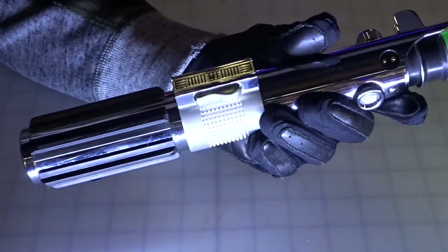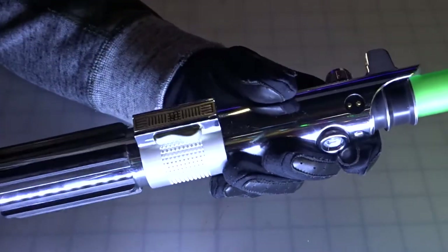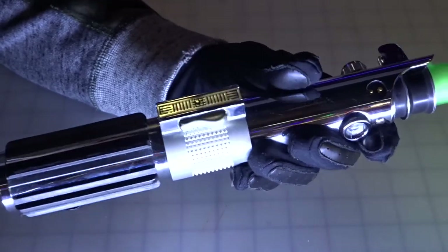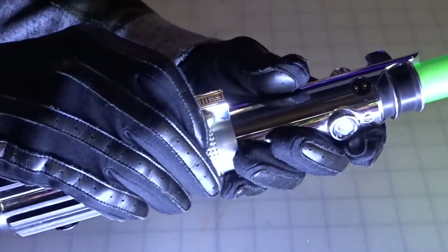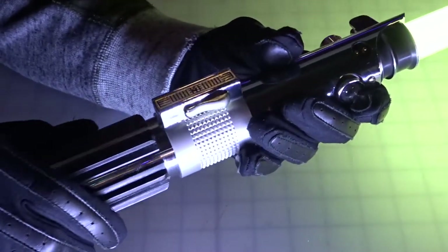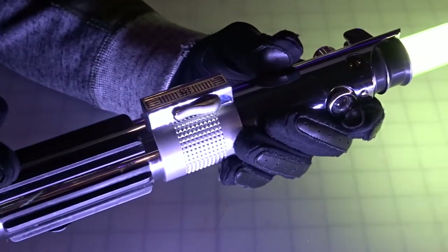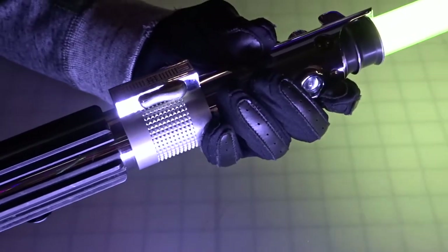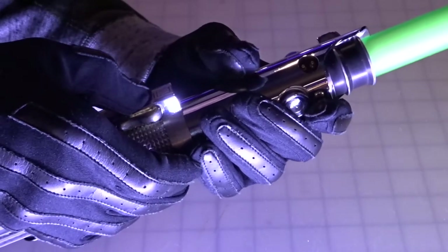The Force is with you, young Skywalker. But you are not a Jedi yet. So when you're playing around with this one, it kind of sounds like Vader's in the room with you. That's cool — when you do something to it, you can wait for a Vader quote. He does that type of stuff.